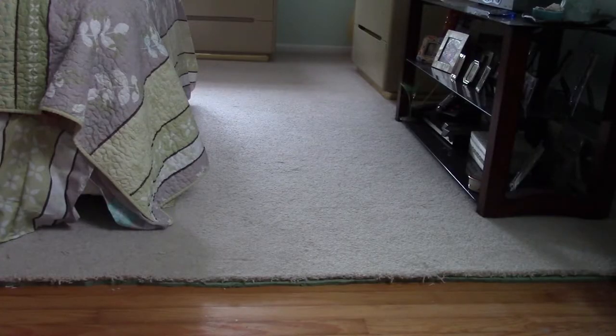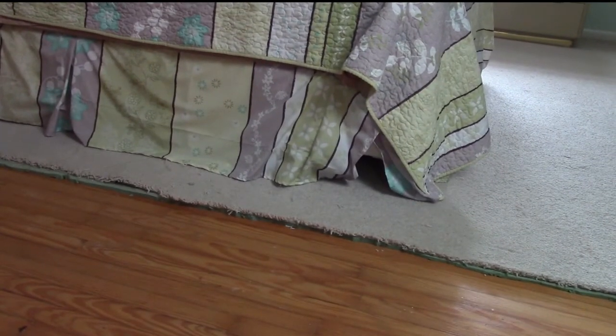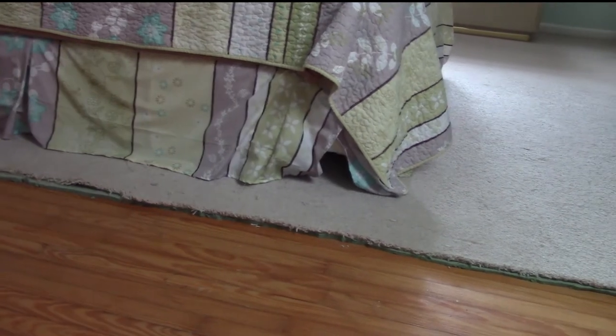We're getting there little by little, piece by piece. The challenge is the bed and moving the bed, so for now I'm just going to work around the bed.